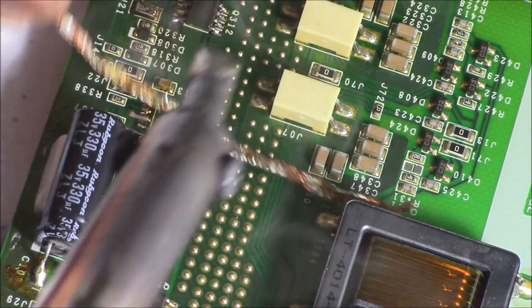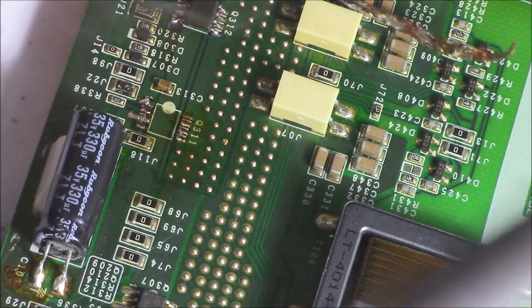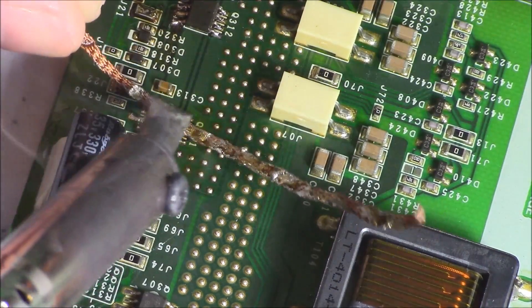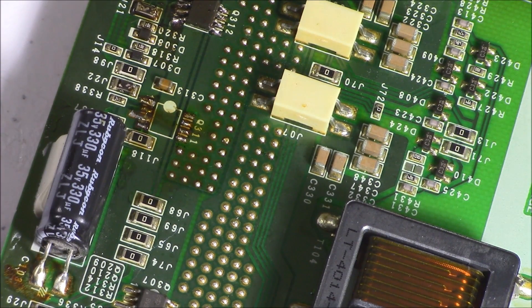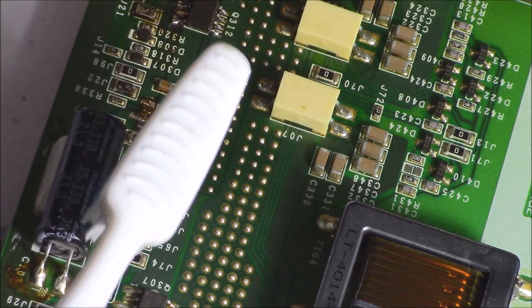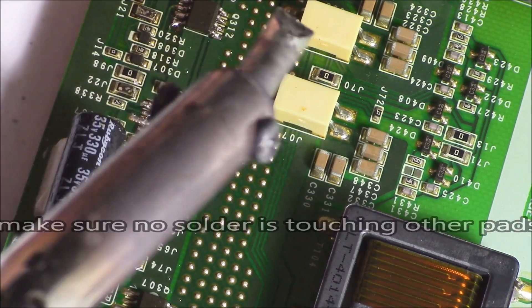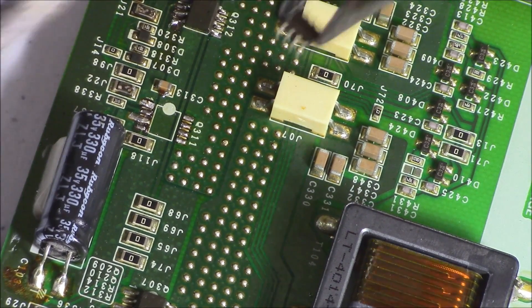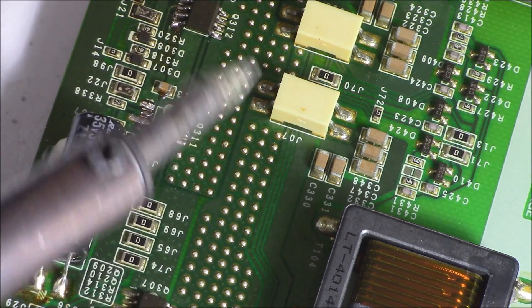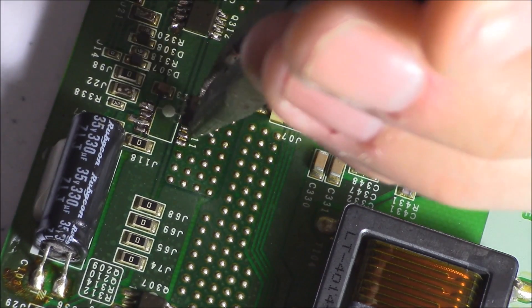I'm going to take rubbing alcohol and a toothbrush to clean it up a little bit. Now using pliers, I'm going to line up the dot on the front of the IC to the dot on the circuit board, just like that.